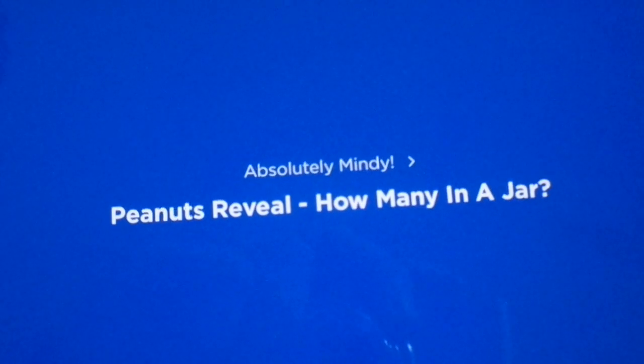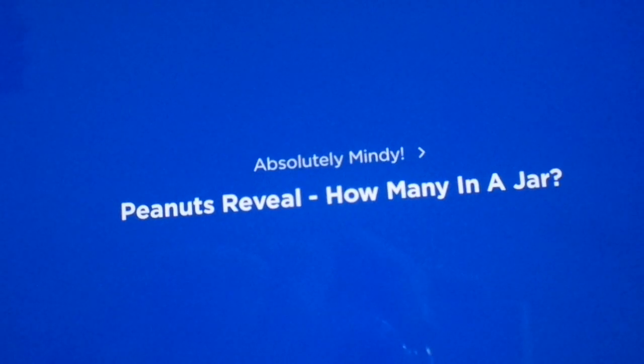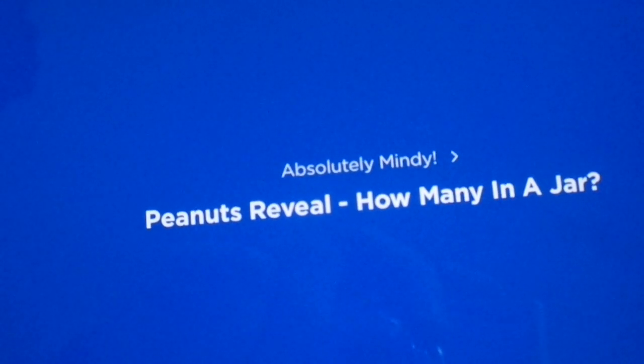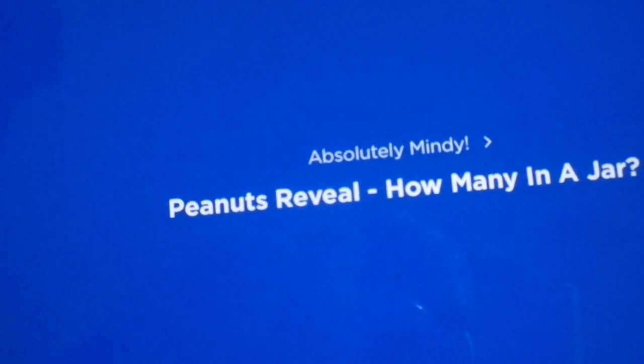In fact, for peanut butter to even be considered peanut butter, it must be made with at least 90% peanuts. Did you know that? What's the other 10%? Butter? I guess oil and salt. Not butter.